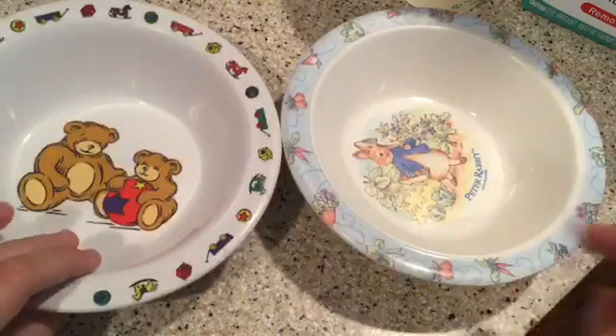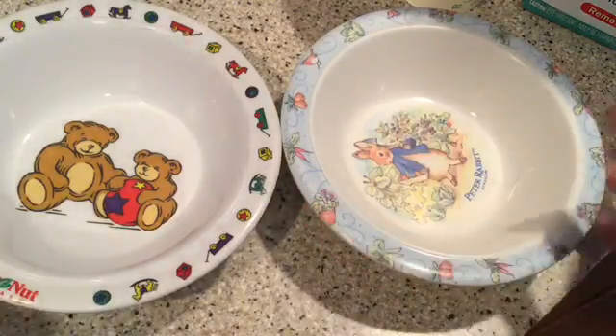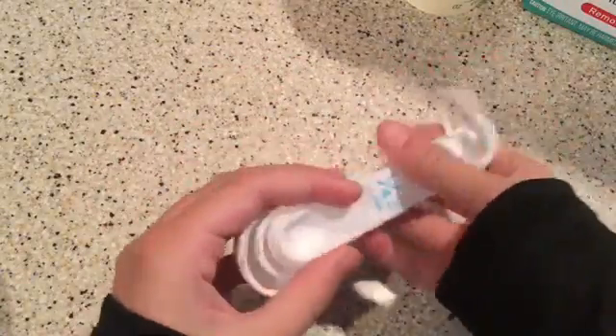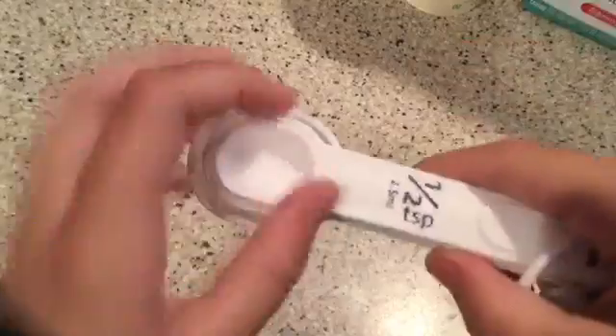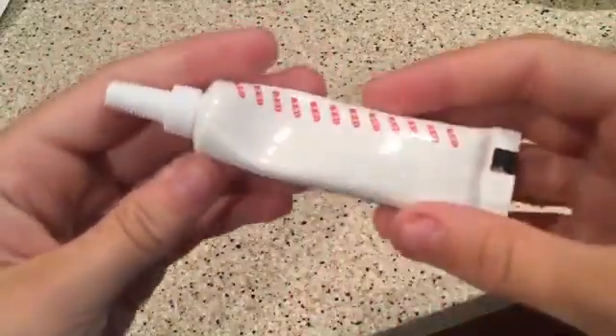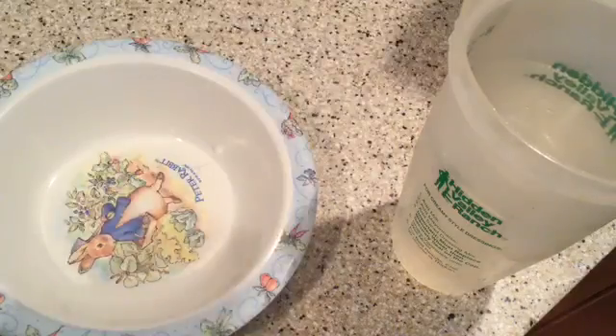The fourth ingredient is going to be two bowls — later in the video I will upgrade into one bigger one. Another ingredient you're going to need is a half teaspoon measuring unit. Food coloring is also an option.